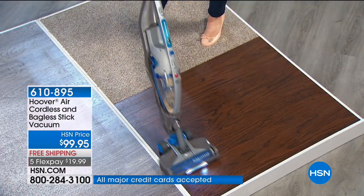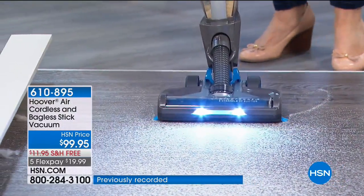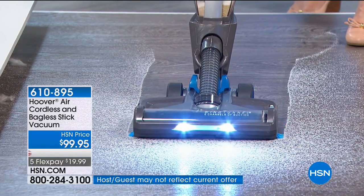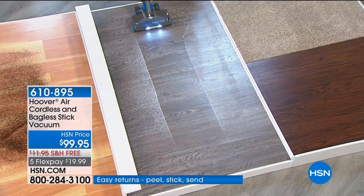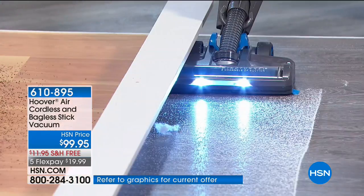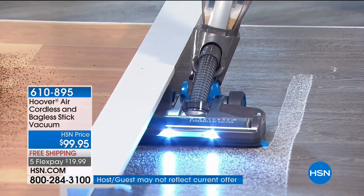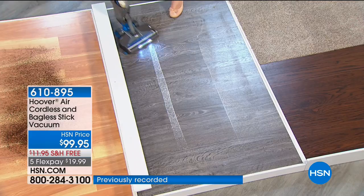It has exclusive WindTunnel 2 technology to lift and remove surface debris and embedded dirt. It also has a multi-floor electronic brush roll — you can immediately switch from carpet to hardwood floor. As a hand vac it works just as well. This is all about the power of the battery: a 20-volt lithium battery gives you basically the same power as your heavy power tools. It cleans right at the edge and isn't spitting any dirt, thanks to the exclusive WindTunnel.